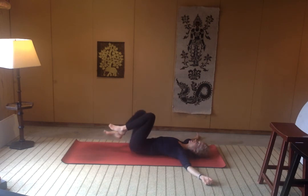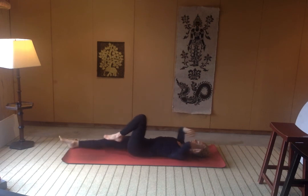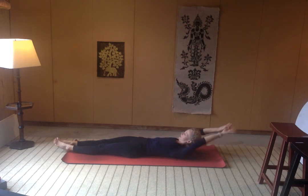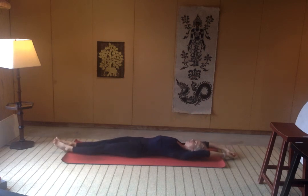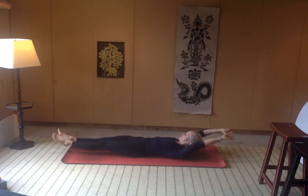Draw the knees back up towards the ceiling. Give them a nice little hug, and then extend those legs long again. Feel the toes reach, feel the fingertips reach, and then just lift up the head. Look towards your toes and feel your belly switch on as you lift the heels up off the mat and reach long. We're doing a really low boat here. And then exhale, bring it back down. Feel what needs to switch on — you can lift the chest up, feel the shoulder blades reach away from the mat. Switching on the belly, switching on the legs, lift the heels away from the floor.